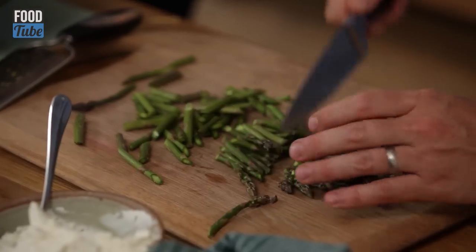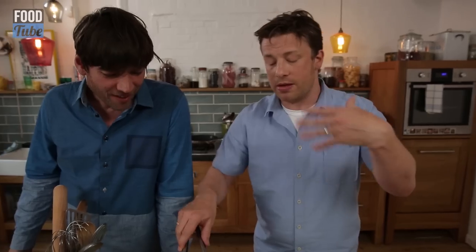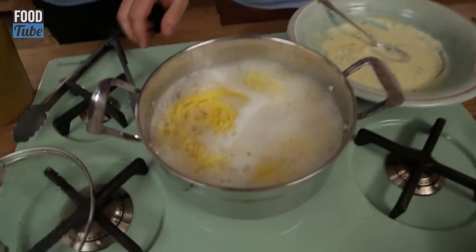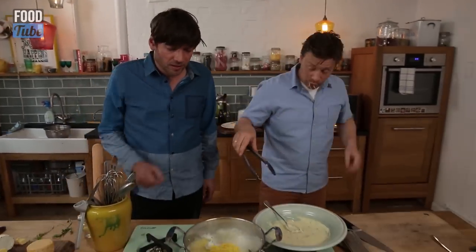I'm just going to cut it at an angle — cutting it at a bias, they call it. All pasta has different cook times because it might be made with eggs or water. When it's two minutes away from being cooked, that's when we go in with the asparagus. I don't want to overcook it.